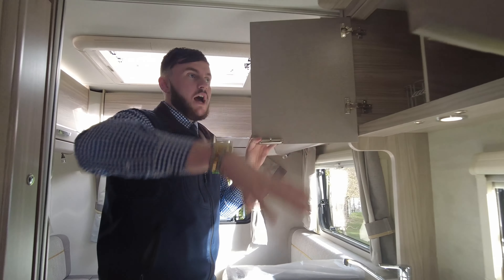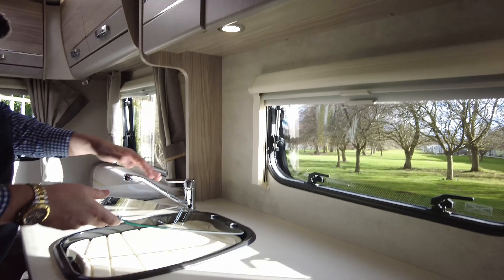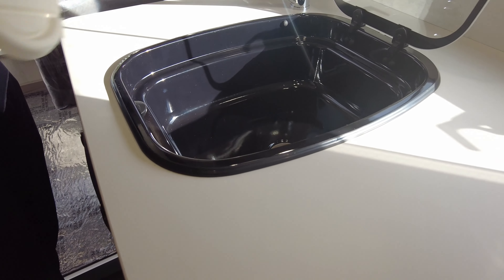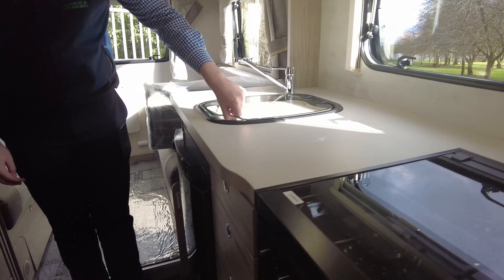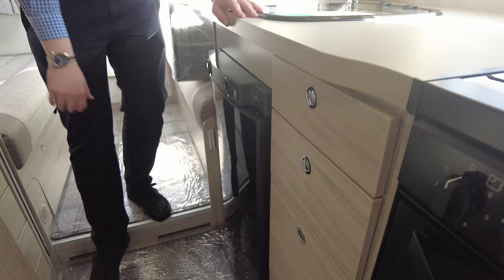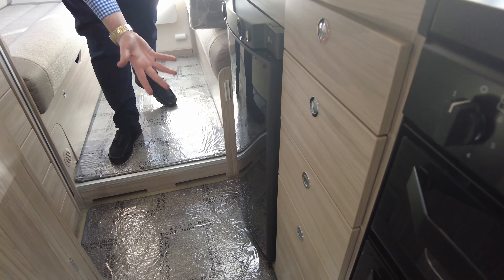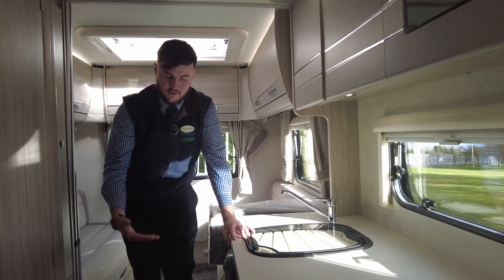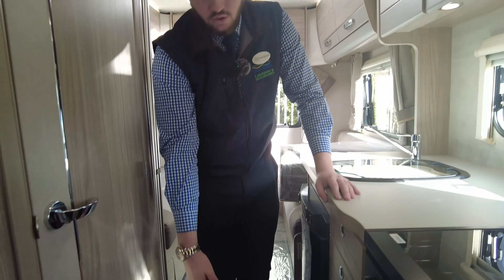Lots of storage above the kitchen. Nice size sink as well with your draining board — so a huge sink really with your faucet. Just below that we have your fridge — it's a three way fridge. Works off mains plug-in when you're plugged in, gas when you're not plugged in, and it will run off your vehicle battery whilst you are travelling, so it keeps things cool whilst you're driving. Loads of drawers for storage space as well.